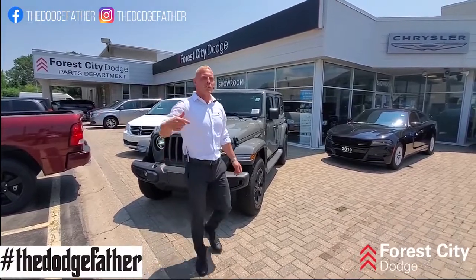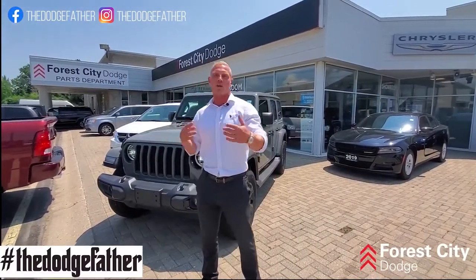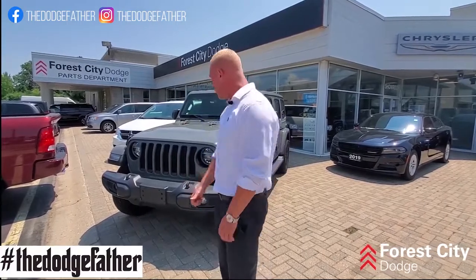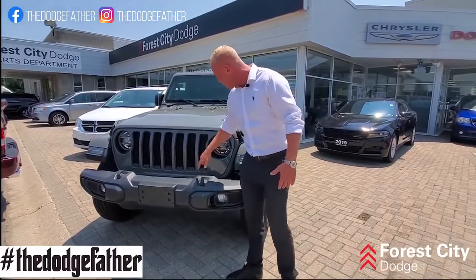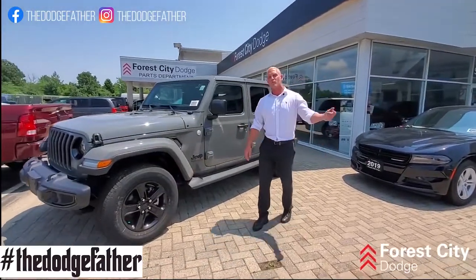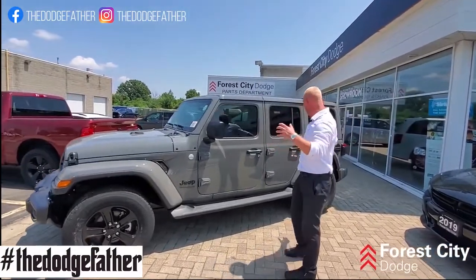What we got here, guys, is the 2020 Jeep Wrangler Unlimited Sahara Altitude Package. The Altitude Package is a nice little package they build on the Sahara — Jeep does this every once in a while, adding a limited-edition package. With that, we're gonna get blacked out basically everything that's not the body color of the Jeep, with extra grille inserts up at the front, and black rims that look really badass. Another part of the package, besides the interior stuff which Phil's gonna cover, is the body-color topper, which cleans it up and gives you a nice classy look with those black rims.